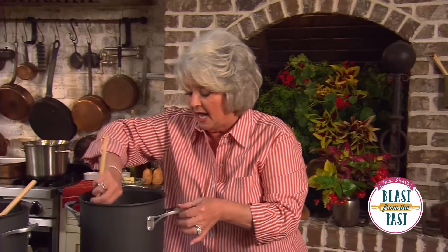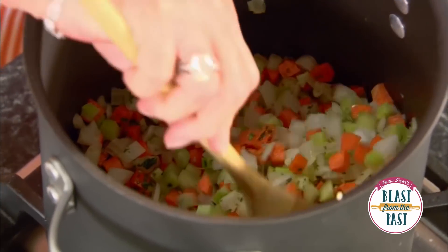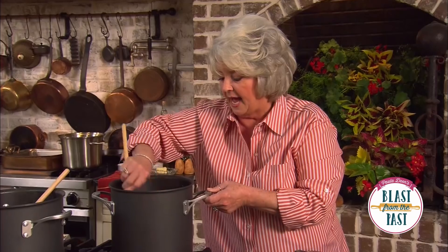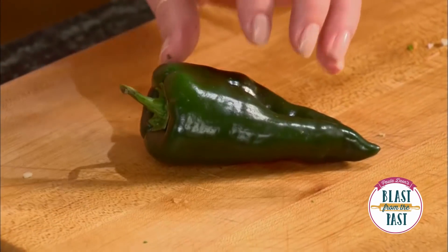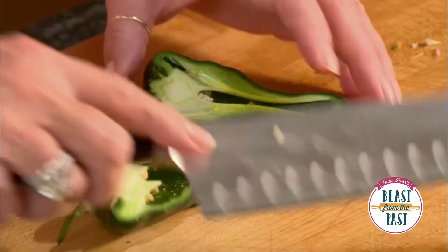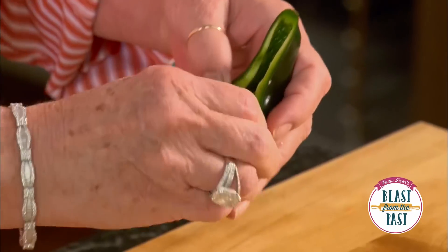All right, so I've got all our vegetables in the pot, but now I want to get our poblanos in there. I'm using a mild poblano, but I'm gonna cut them apart and just seed them and take out that vein, because supposedly if a pepper is hot it's gonna be in the vein of that pepper and in the seeds.